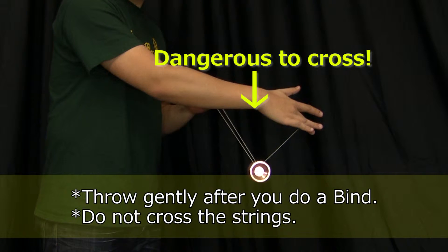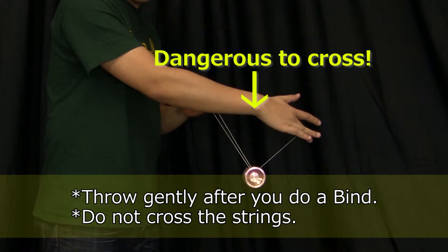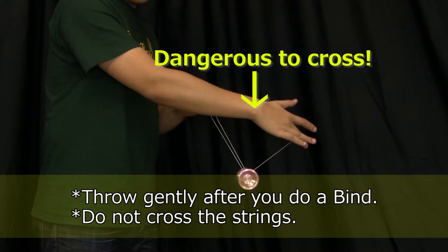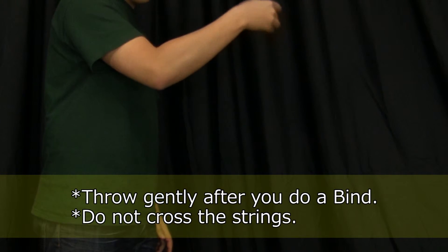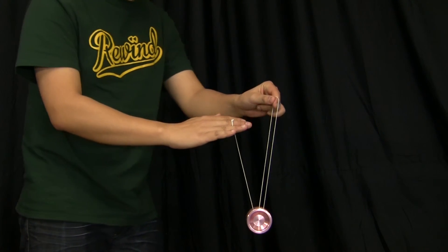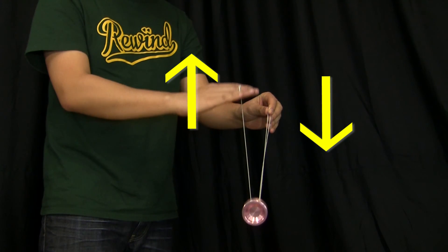You may have seen other players bind that way before, but it is difficult to get it right, so in the beginning we do not recommend trying it that way. The most important thing is to move your hands slowly and keep the strings straight.